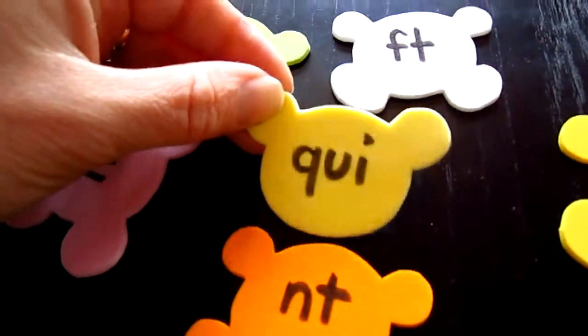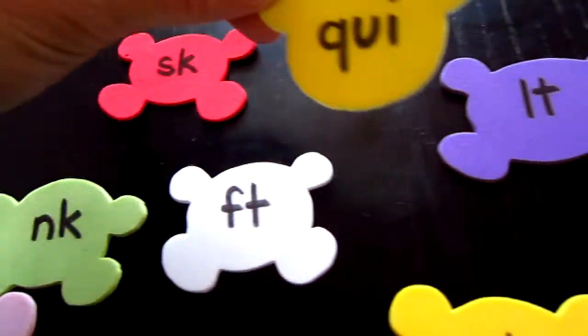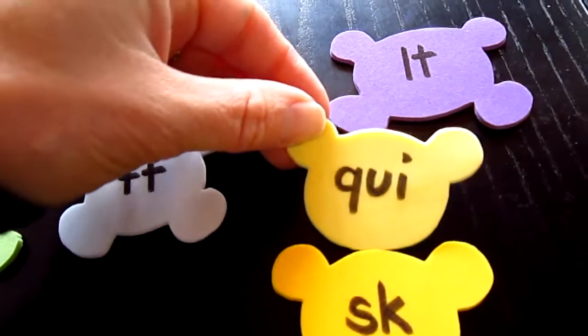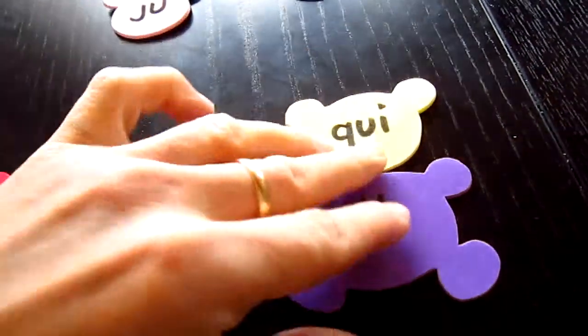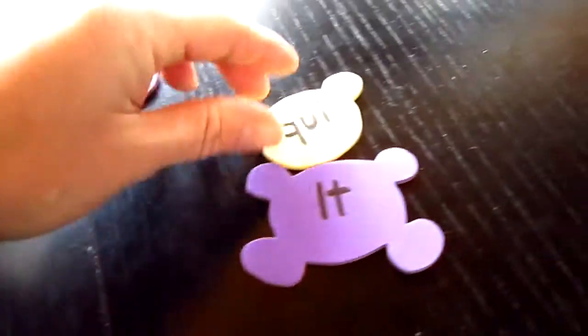Quint. Quift. Quisk. Quilt — ooh, that sounds right! We have our little teddy bear and we can put it off to the side.